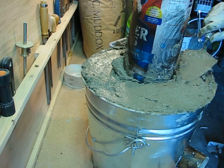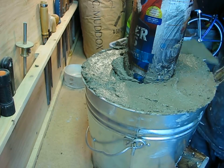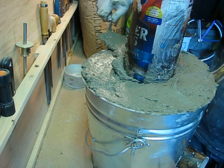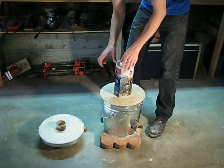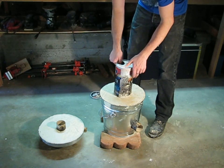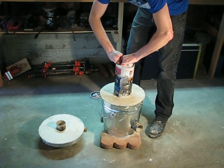Then you go and do the same thing with the lid. Now you give the furnace at least a couple days to cure. If you look at the color, you can see that it's dry but it's still pretty green — that's where you want it. That's where you know it's time to strip off the forms.